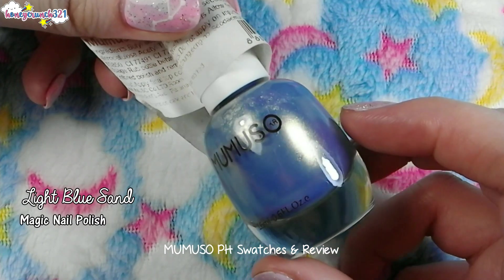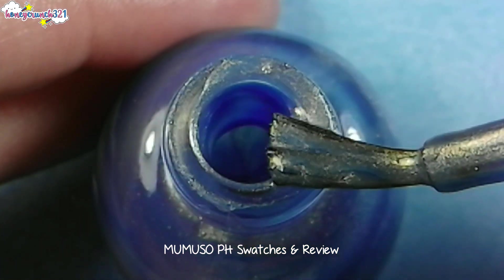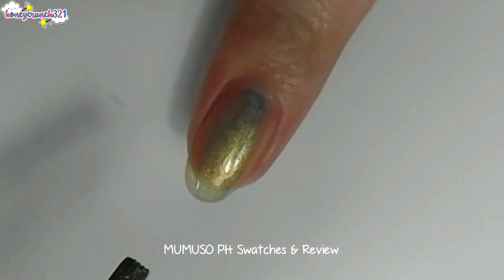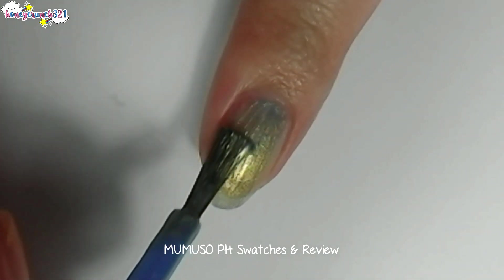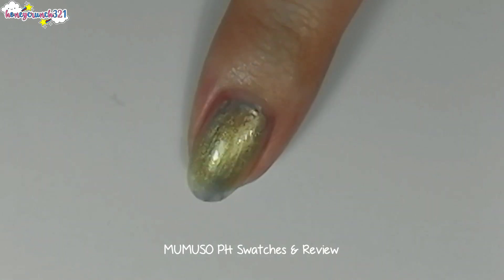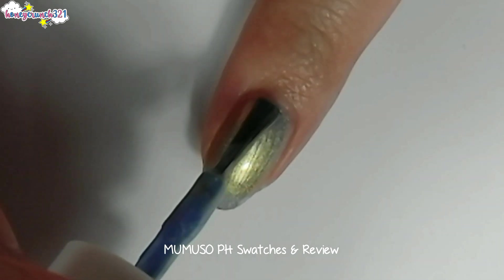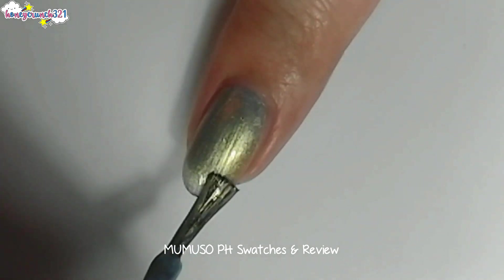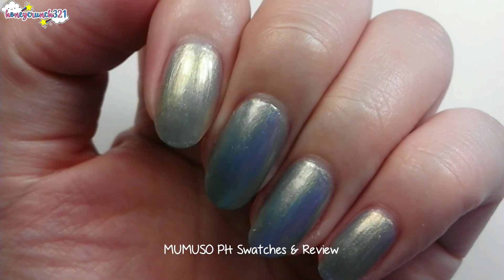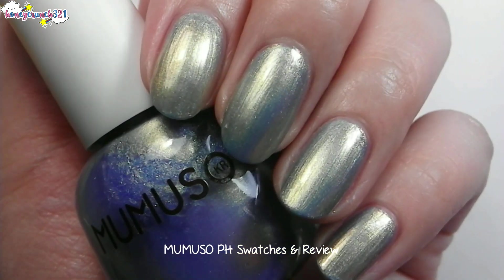Next, let's swatch Light Blue Sand. It has a sparkly light blue shade with gold shimmers. Oh my, look at that gold and light blue shift of colors! Now that I've applied two coats, I somehow noticed that it shifts into three colors — light blue, gold, and a bit of silver. What do you guys think?